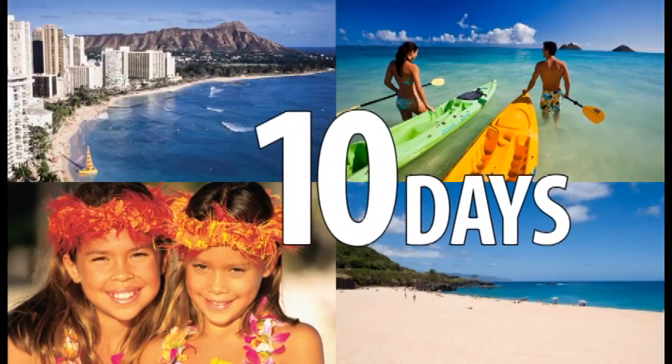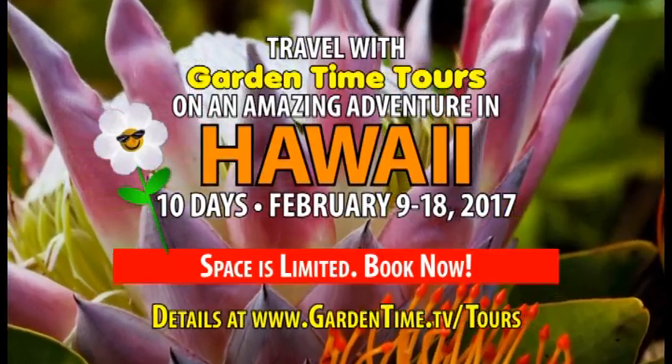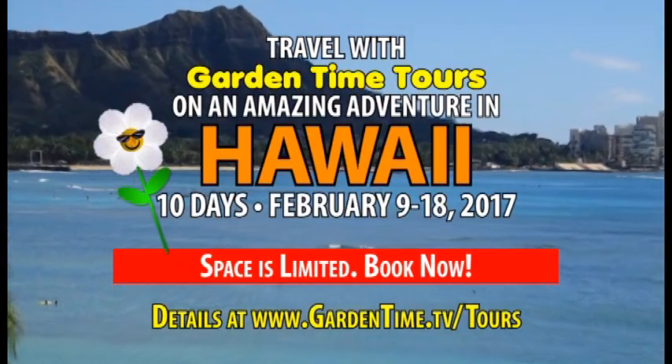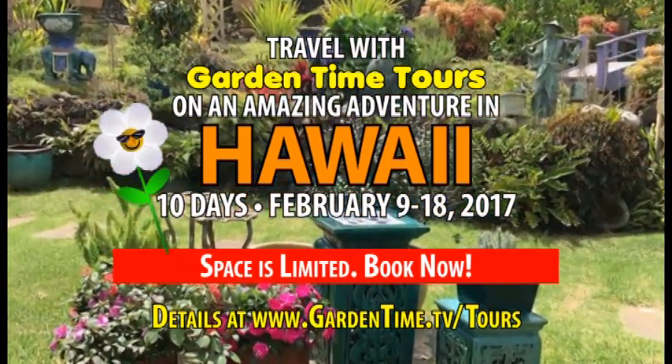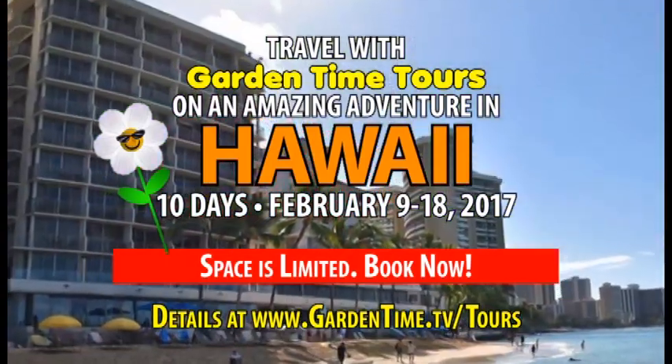Ten days, nine nights, and one great trip with your Garden Time gang. Travel with William and Judy on our next Garden Time tour this February in beautiful Hawaii. Space is limited — book now. Go to GardenTime.tv/tours for all the details.